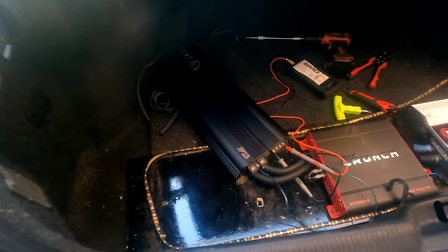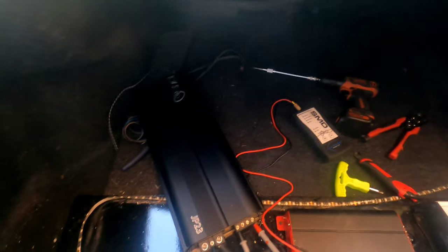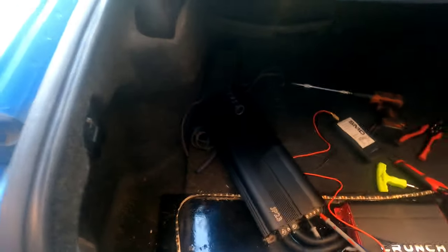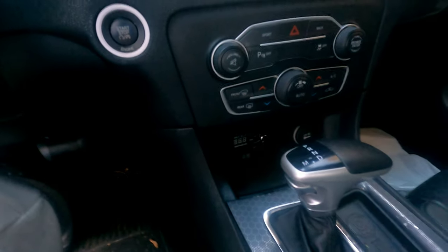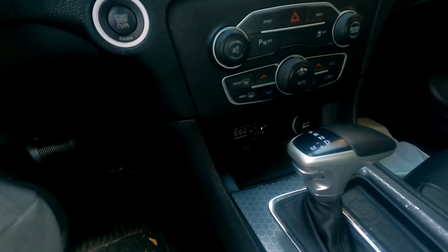I got everything switched out — power, ground, remote hooked up. I'm about to set the amp with the DD1, this is the old-school DD1, so I do things the right way. It's going to barely fit, but the DD1 is hooked up and ready. I use a DSP so I don't worry about the crossover — I'll just open it up on my phone and do the DD1 gain-setting process and we'll be good. Alright, I got everything hooked up and I'm about to turn it on for the first time.